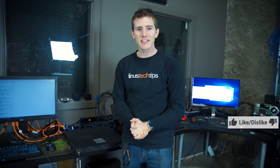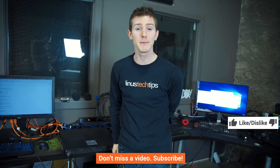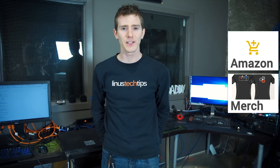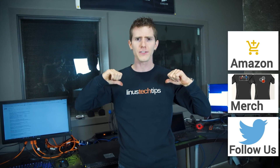So thanks for watching, guys. If you disliked this video, hit that dislike button; but if you liked it, hit the like button and get subscribed. Maybe even consider checking out where to buy the products we featured today at the link in the video description. Also down there we've got our merch store with shirts like this one and other stuff — I think we have posters now too.